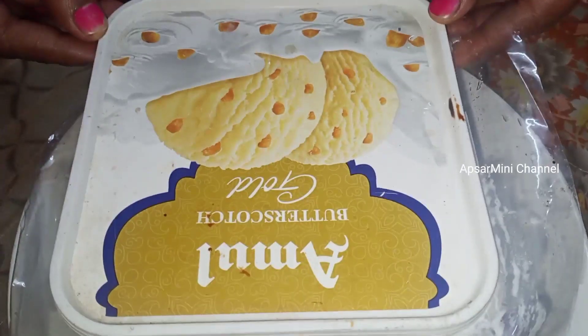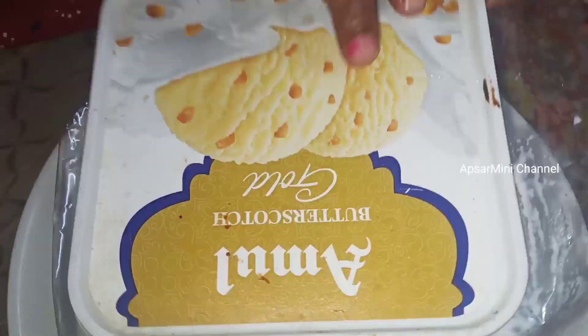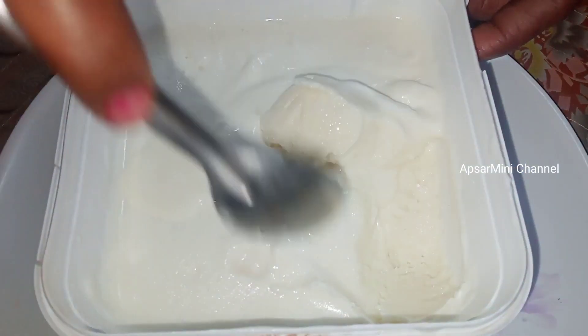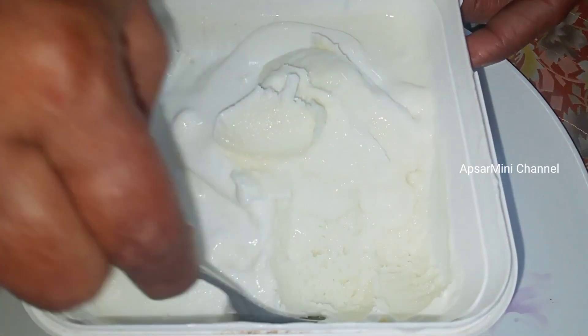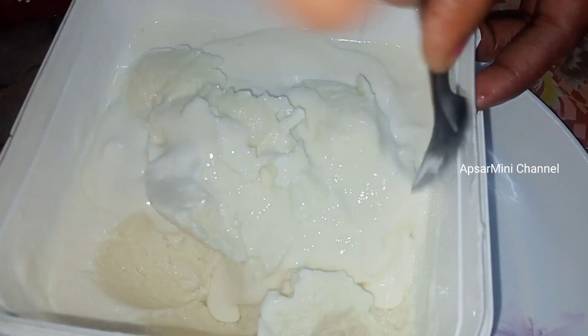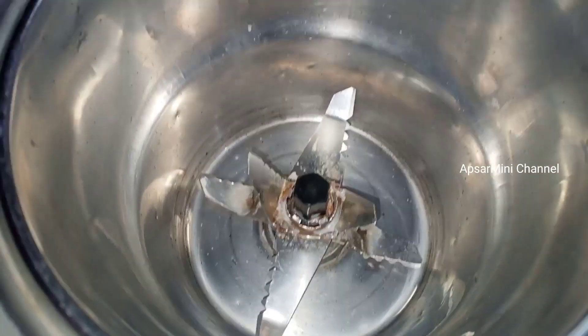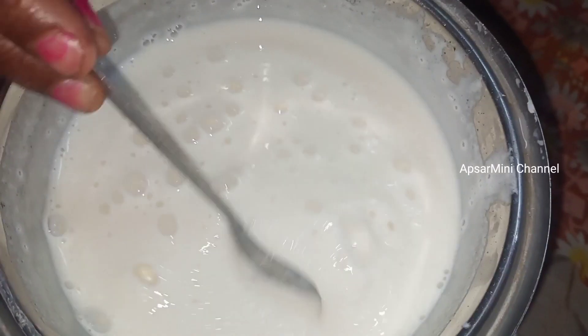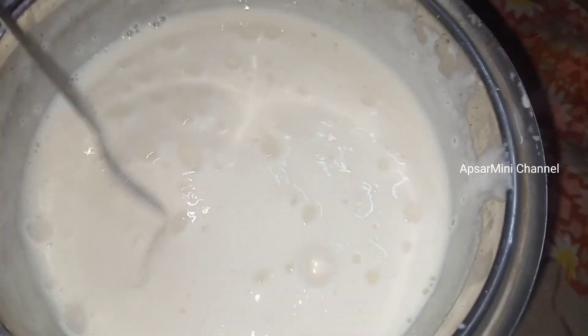I am going to add the butter and mix it. After 4 hours, add it to the butter and mix. I will add a small mix of the butter and mix it with a spoon.